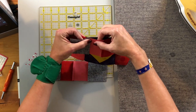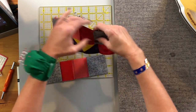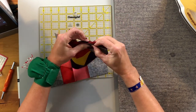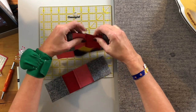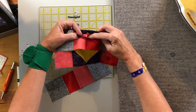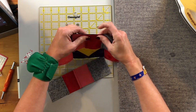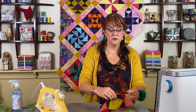For this one I'm going to pin this intersection and the other intersection, making sure things match up, then do the same thing in the middle — kind of unfolding it, trying to get the point to line up with that seam and pin that. I'm going to go sew these and when I come back we'll look at the final block.